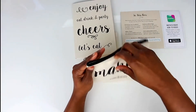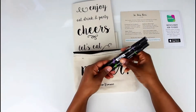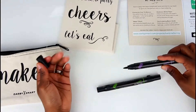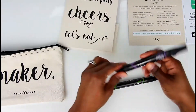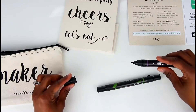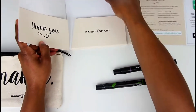So in the Maker Pouch as I mentioned before, there are two Prisma Dual Markers. One side has a thicker tip as you can see right here, and then there is one that is more of a fine tip. Taking our piece of paper — just remember, practice makes perfect.